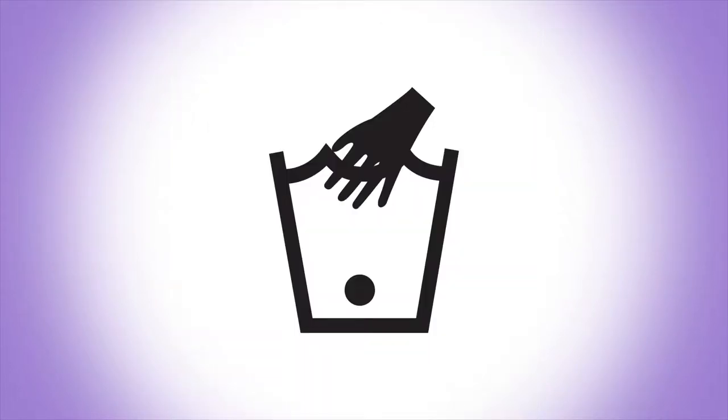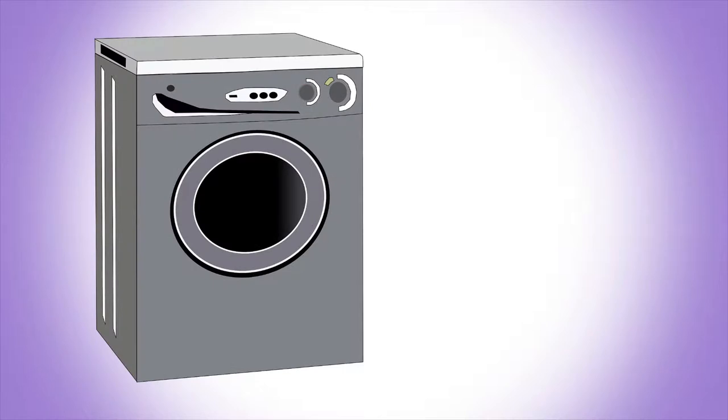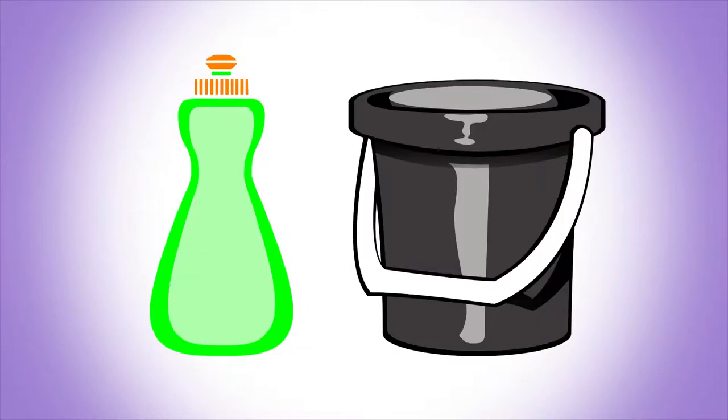I usually hand wash all of my costumes after I make them, regardless of fabric specs. Because of that, when I pre-treat my fabric, I soak it rather than machine wash it. But whatever method you plan to care for your completed costume, you should utilize to pre-treat your fabric. If you'll be machine washing, then machine wash the fabric. If you hand wash as I do, then you can soak the fabric overnight.